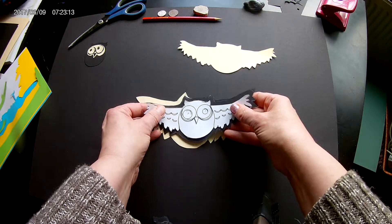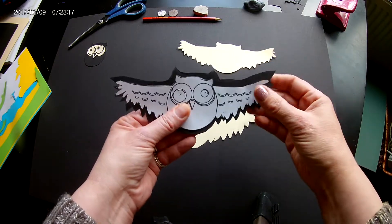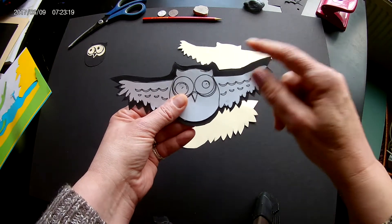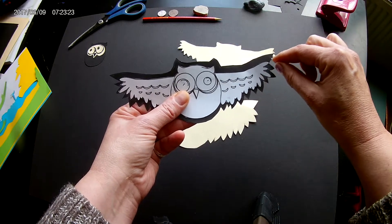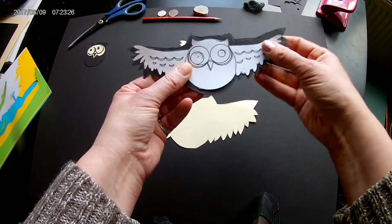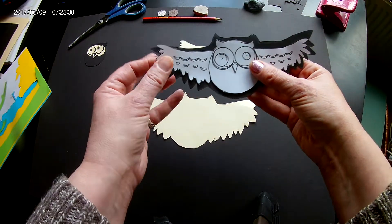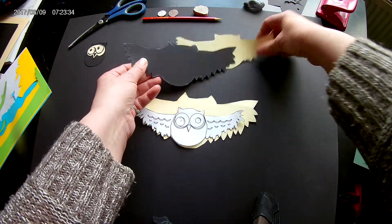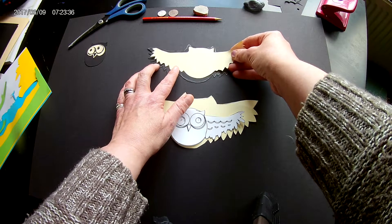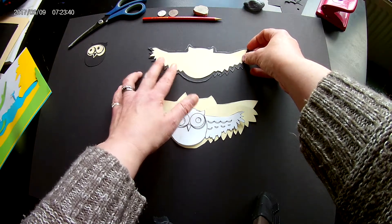I've then used the stencil on black card, or coloured paper if you wanted to use colours. I've left a space around the edge — about half a centimetre to a centimetre all the way around — and I've cut that template out. Just to check that it lines up OK, I've placed my first template on top.